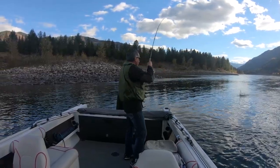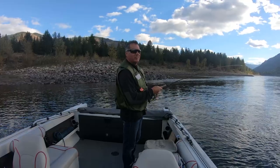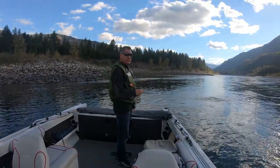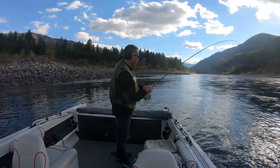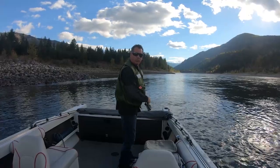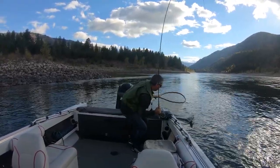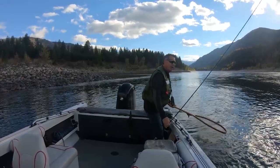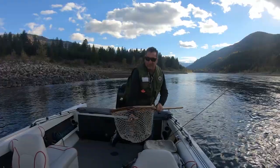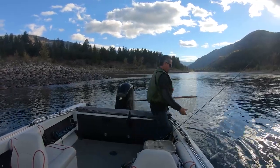Right when you think you've got another walleye, you get a nice rainbow. Can't beat this time of year. The same technique with that gigolo pattern — the beauty is that this time of year you get the big rainbows too. This one's not as big as the last one but it's still a nice one. Look at the colors of these rainbows right now — look at how gorgeous they are, look at the colors on them. Another beautiful one.